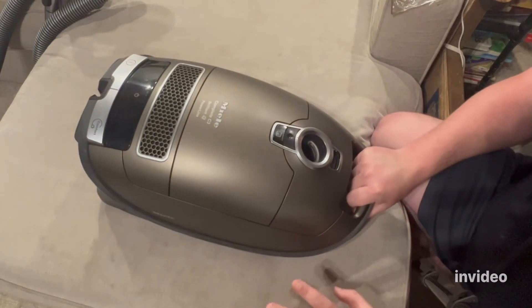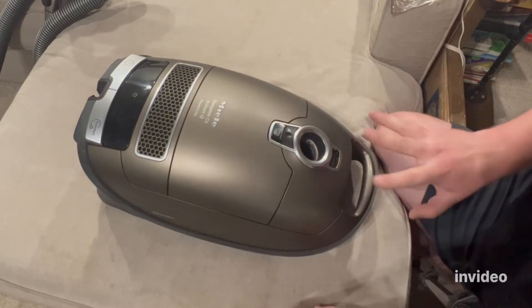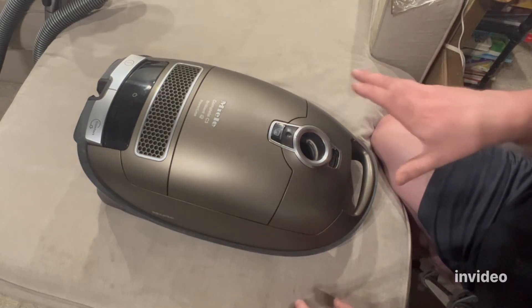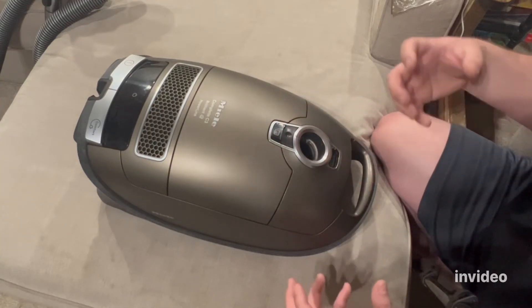This is going to be a multi-video series, but this particular video is going to answer the question and provide a solution about how the Miele vacuum bag compartments can fill with dust.